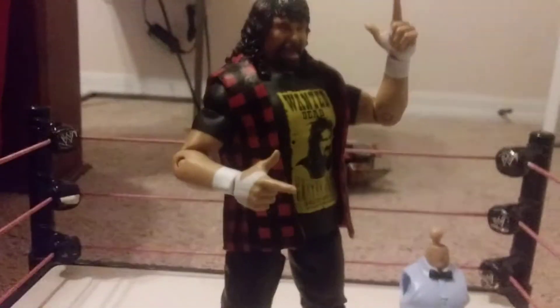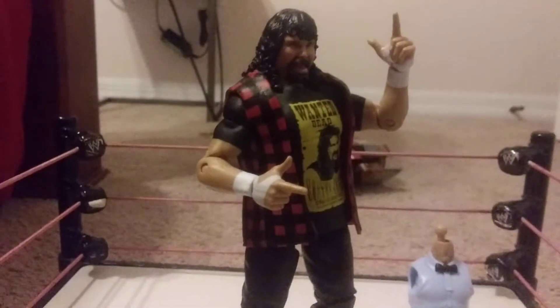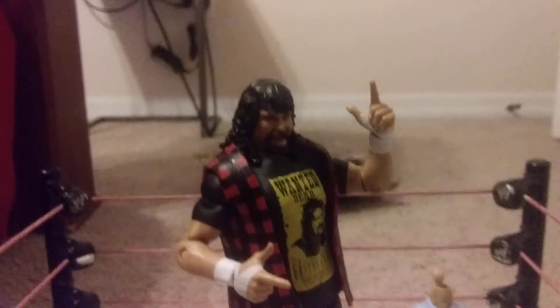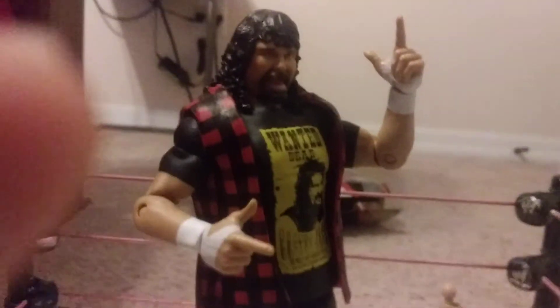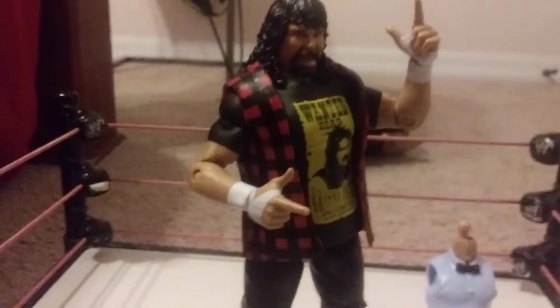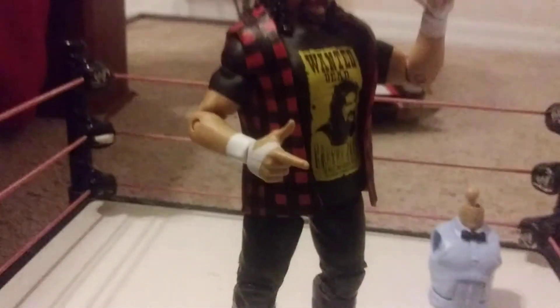But I decided to keep him on and pose him in some way. But yeah, there's the Mick Foley figure. Looking pretty nice. Thank you for watching this video. Like, comment, subscribe, and I'll see you next video.